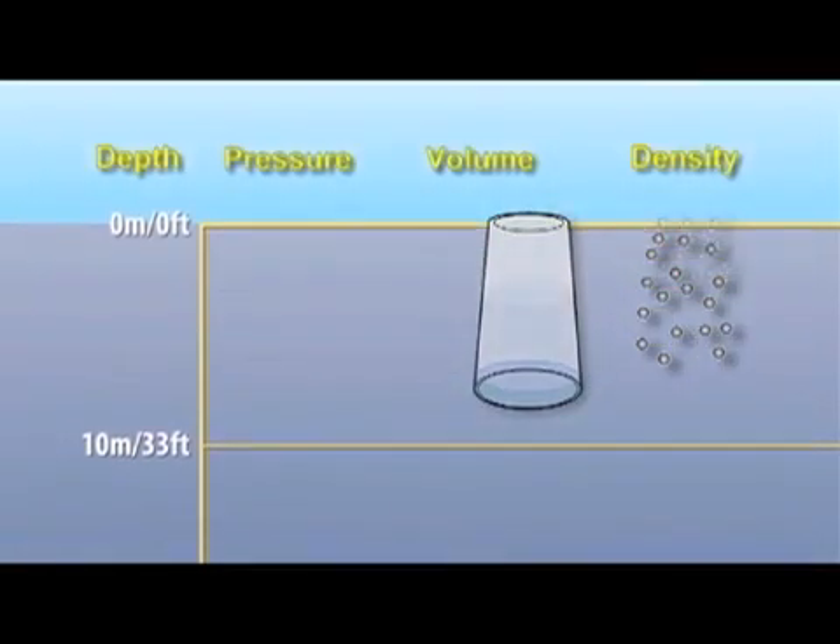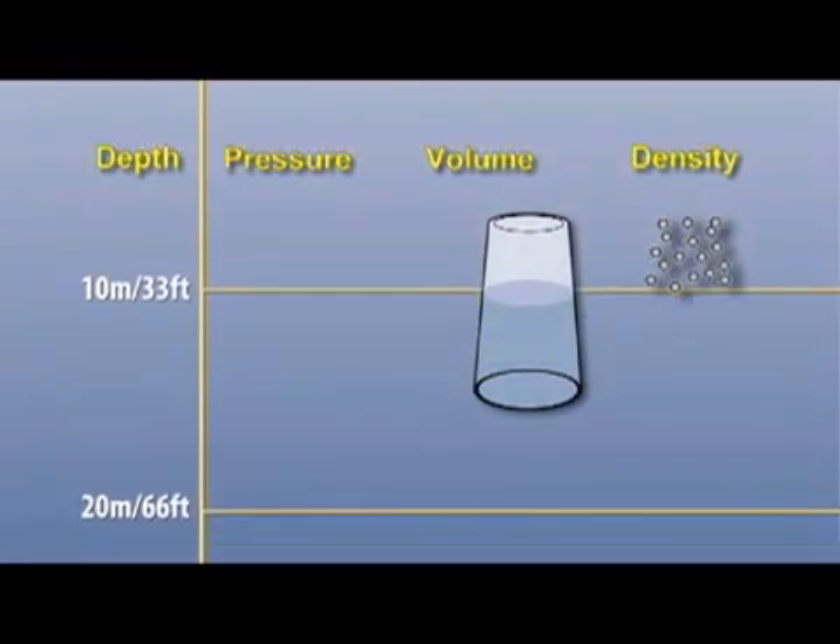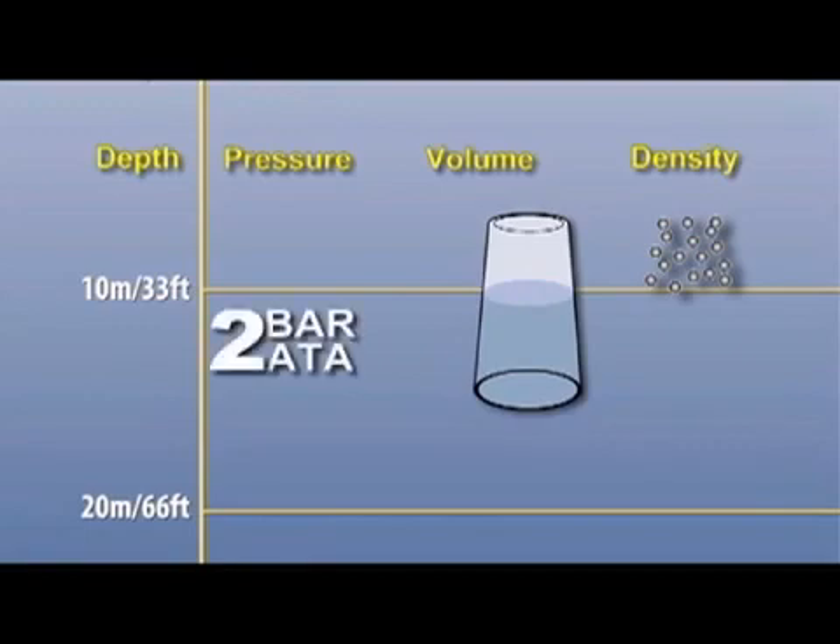At a depth of 10 meters or 33 feet, the ambient pressure is 2 bar or 2 atmospheres — twice what it was at sea level. The air inside the glass has been compressed to half what it was at the surface, showing an inverse relationship between pressure and volume. Importantly, although the volume has changed, the quantity of air molecules has not — they are simply packed twice as close together as before.